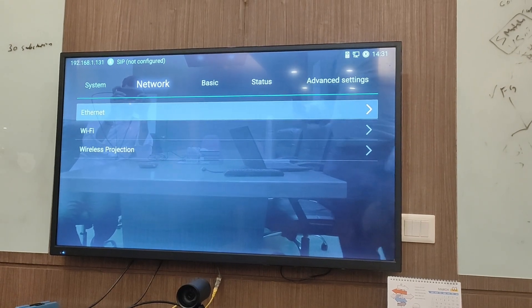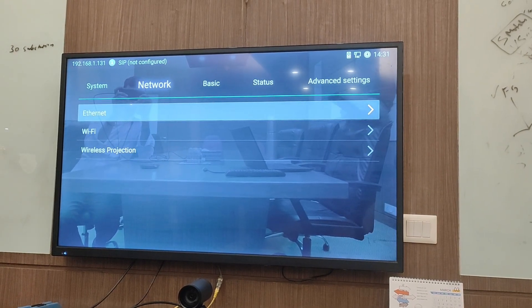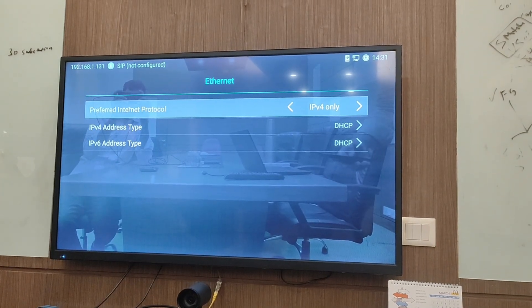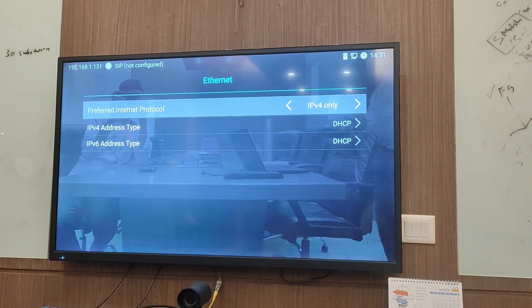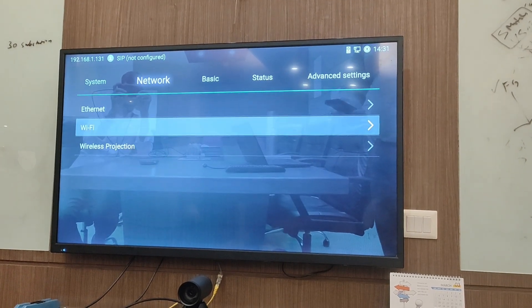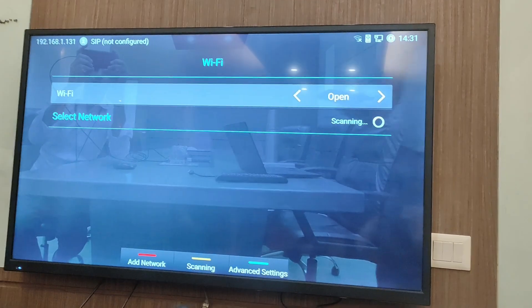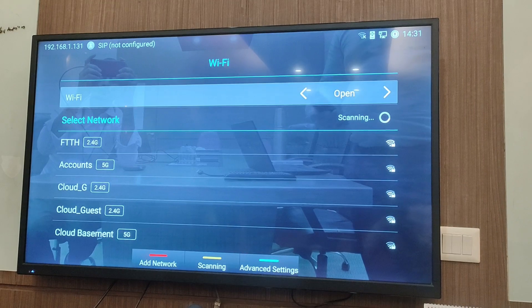In the network section, you can see three parts. One is Ethernet — you can set up Ethernet via static IP, DHCP, PPPoE, or whatever you need. For Wi-Fi, you can open the Wi-Fi section and connect to any Wi-Fi network.